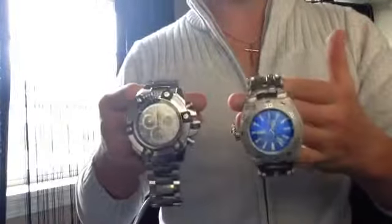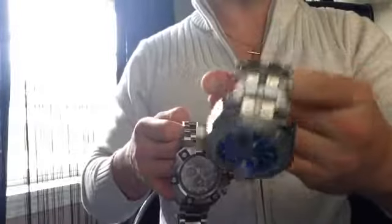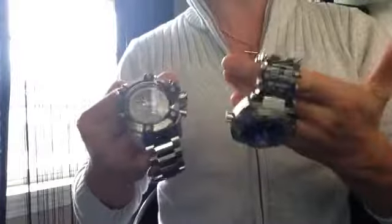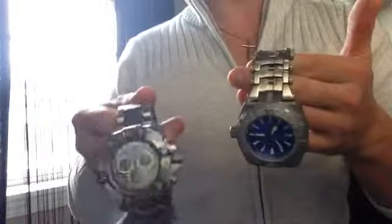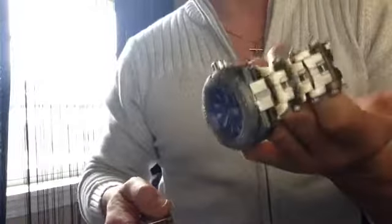Today we're going to be making a comparison between the Invicta Grand Arsenal, model number 0336, and the Android Millipede. This is a sick watch and for the price point it's unbelievable. You can pay up to $500 for this — these watches fluctuate so much depending on how many they make and the time of year, so you just have to keep watching for the deals. Check the links in the description for deals. The Android Millipede — not the operating system, this is Android USA — model AD757 in the royal blue face.